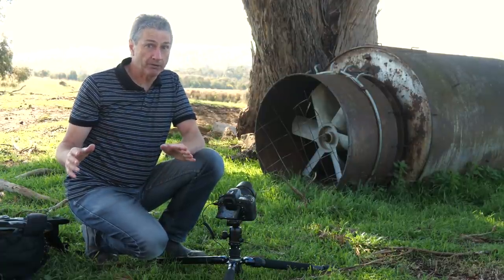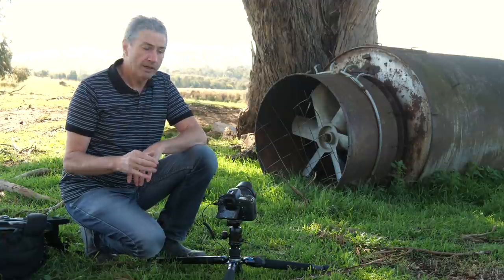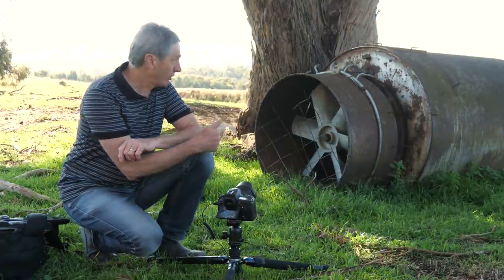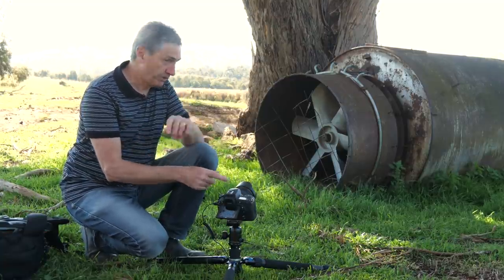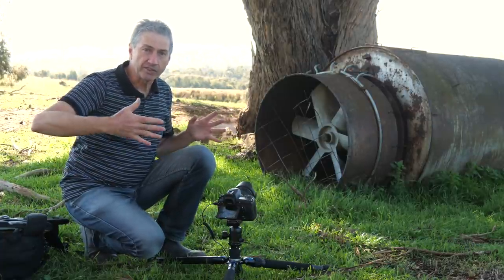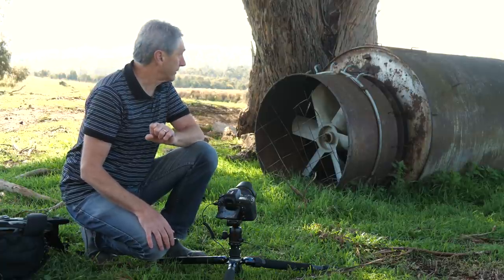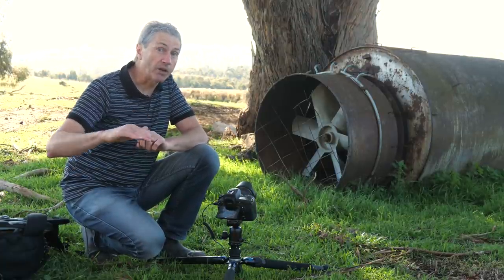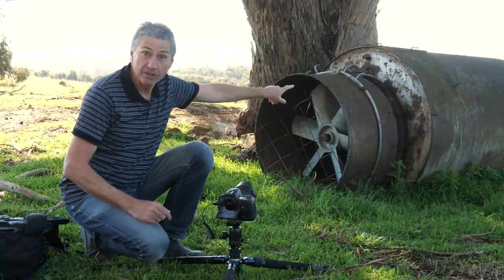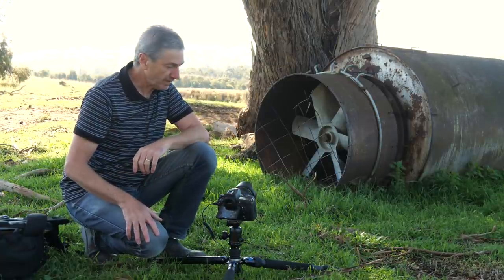Then I stopped down my lens to f6.3. Many of you will ask how to work out the formula — my answer is it doesn't matter exactly: f6.3, f5.6, f8, it doesn't matter because it all comes down to how much light you put in. The sweet spot of most lenses will be somewhere between f5.6 and f8 to f10, so stopping down to the sweet spot means my image will be sharper. At f6.3 and ISO 500, I'll have a much wider depth of field, so the front and back of the machine will both be in focus.